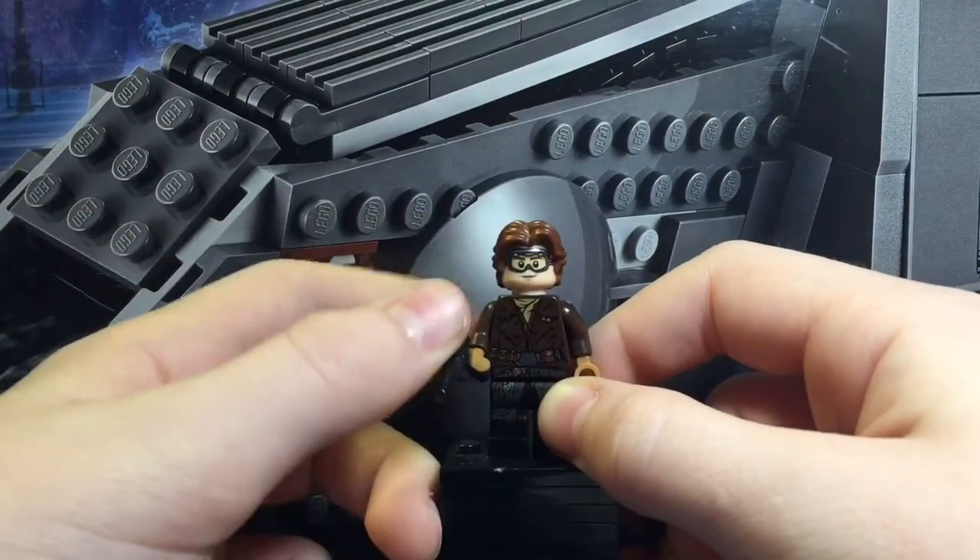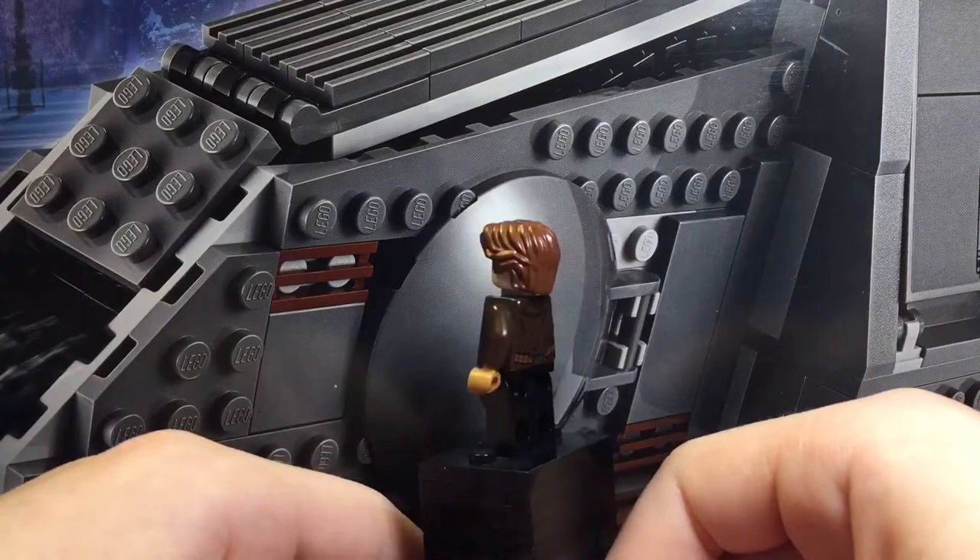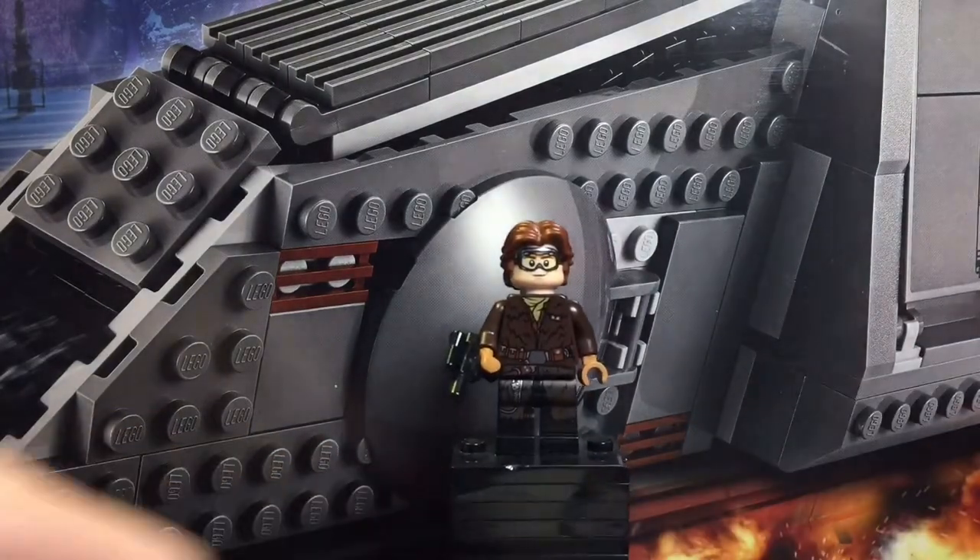He does include a small pistol, which is classic for Lego Han Solo minifigures, but that's really all there is to this figure so let's move on.